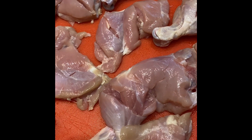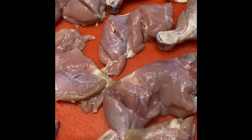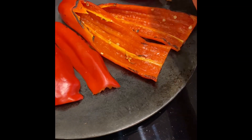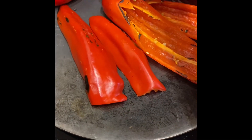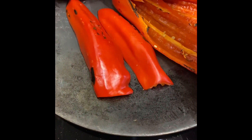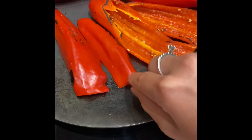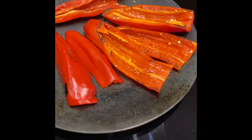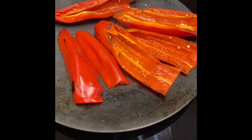I've also brined my chicken overnight so it is nice and tender. A lot of you asked why brining — the brining of the chicken makes it really nice and tender and flavourful. If you can, try to do it with all your meat, even if it's just for a little while. It really does make a difference.